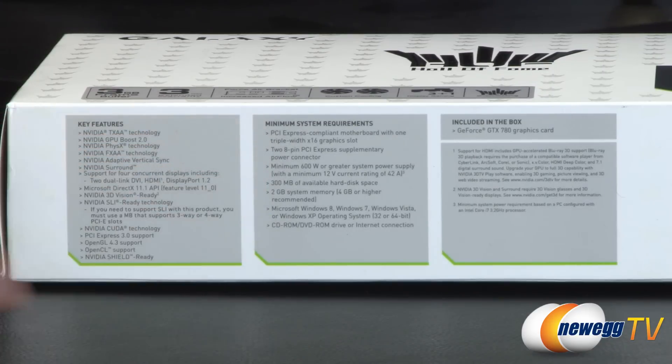Minimum system requirements: Galaxy recommends a 600-watt or greater system power supply for this card with a minimum 12-volt current rating of 42 amps. Make sure you've got the power supply to push the juice to this card that it needs.